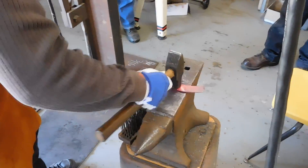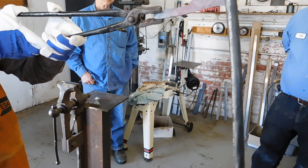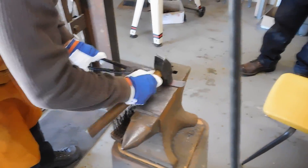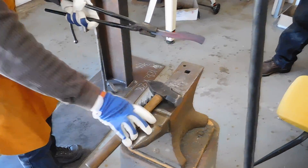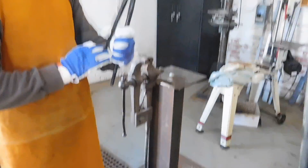Working on the heel? Just seeing if it's straight, if it aligns properly. Yeah, this is fine.